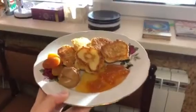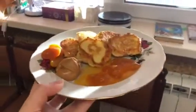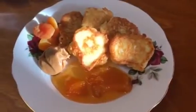Well, this is the dish I got. Thank you for watching and enjoy your meal.